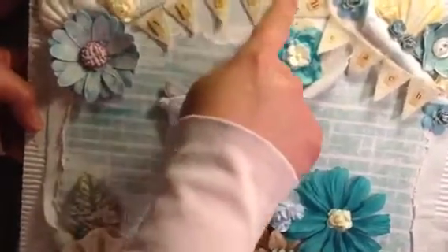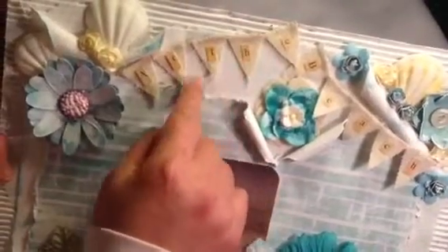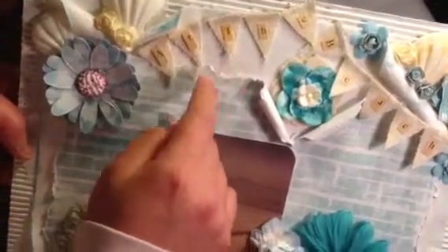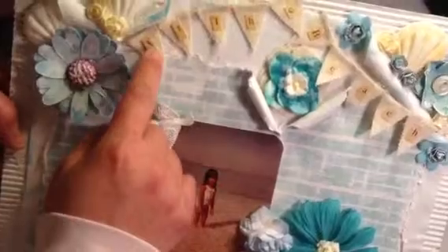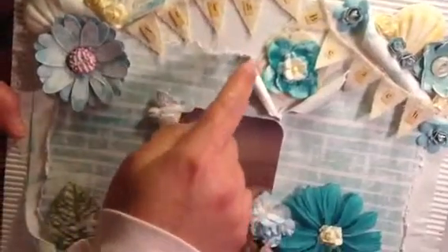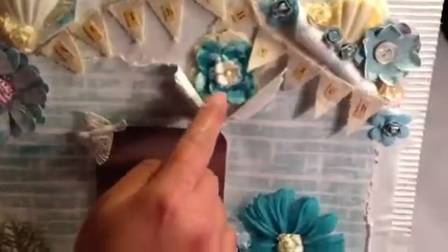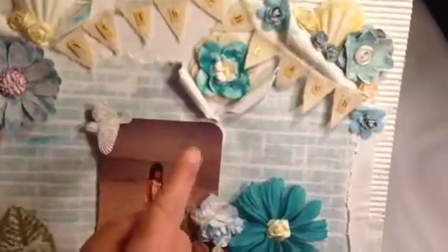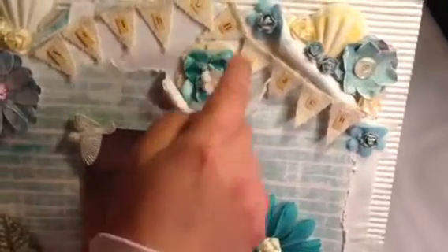For the banner I used canvas fabric — I cut it into triangles, and then after that I put the letter stickers from the Saphir collection on them.